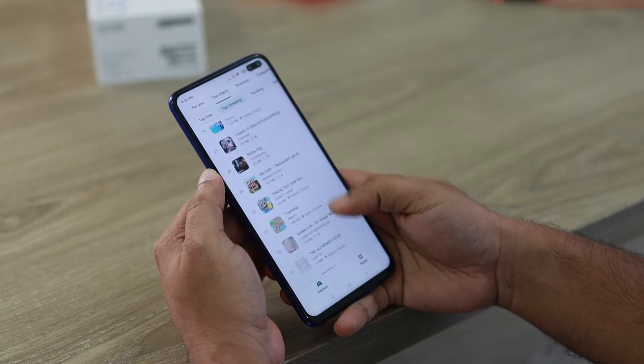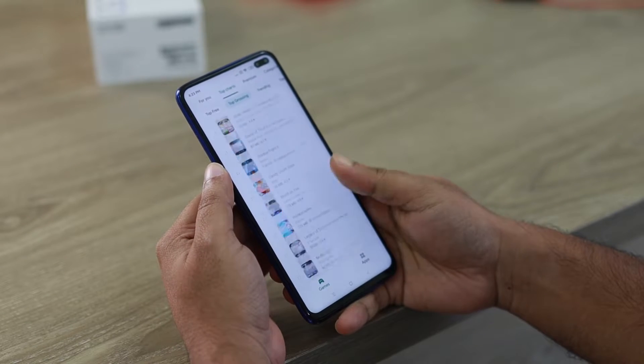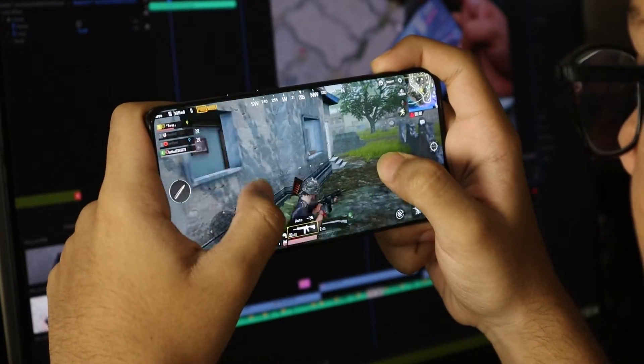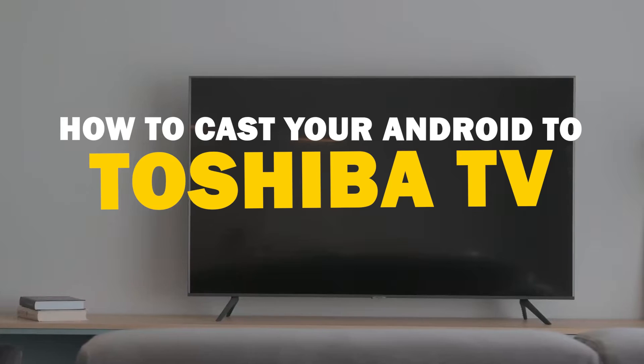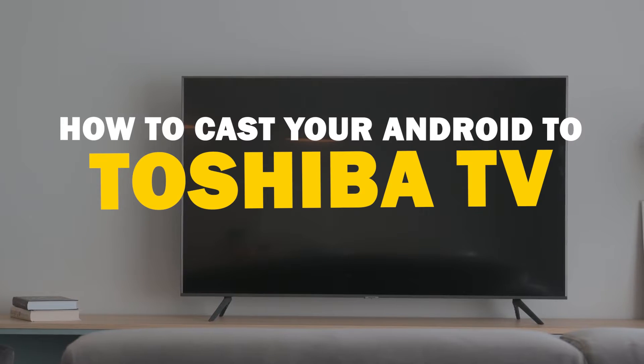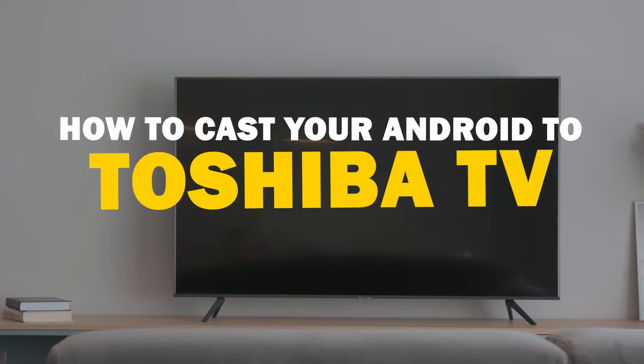Today we've got a solution for Android users who want to take their phone's content to the big screen. Whether it's streaming, gaming, or sharing content with friends and family, mirroring your Android device to your Toshiba Smart TV is a fantastic option. So let's dive into this.